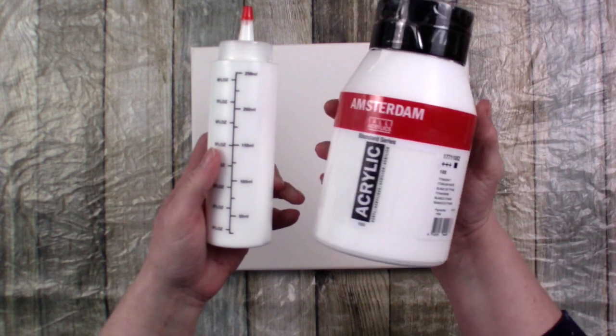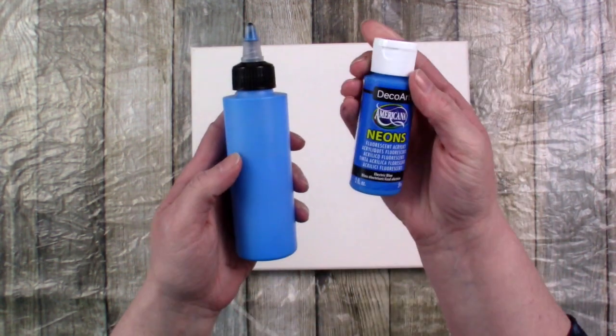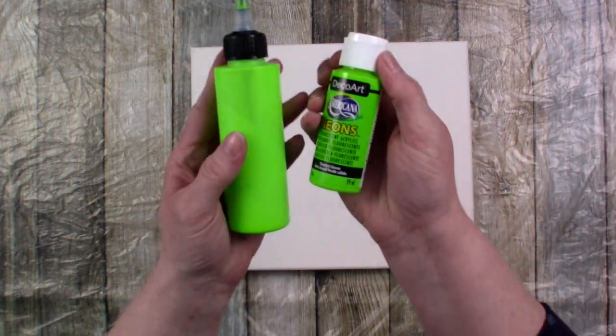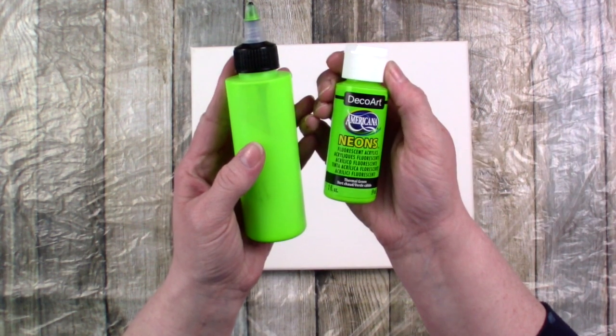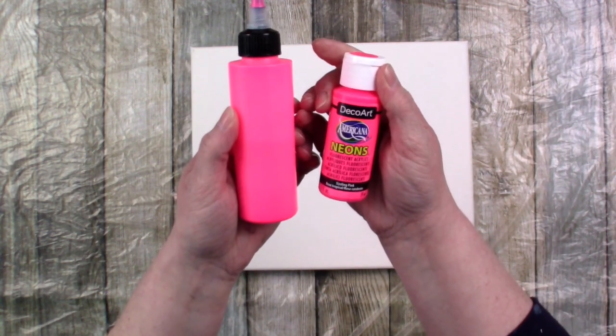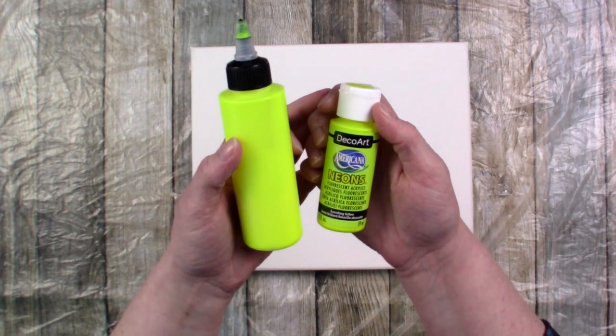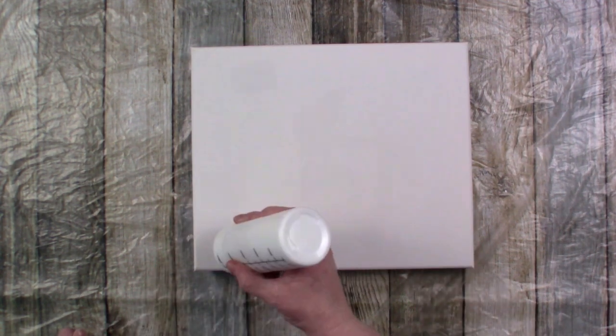For today's colours it's my usual Amsterdam Titanium White, DecoArt Neons in Electric Blue, Thermal Green, Sizzling Pink, and Scorching Yellow. I didn't use as many today — I needed some bright colours.